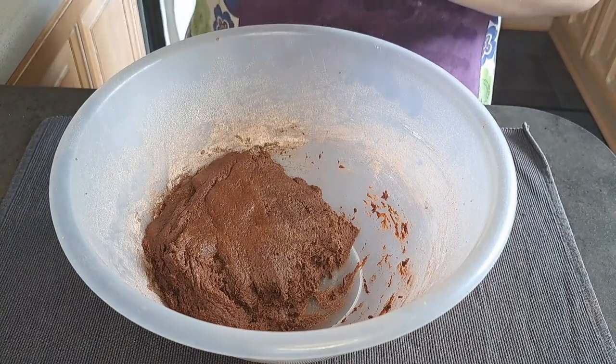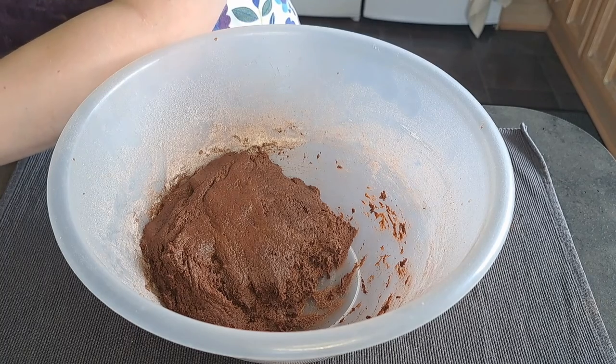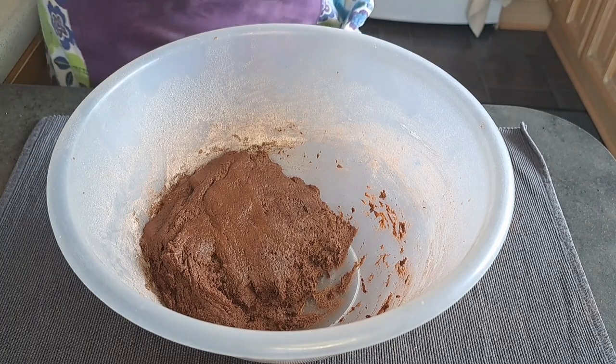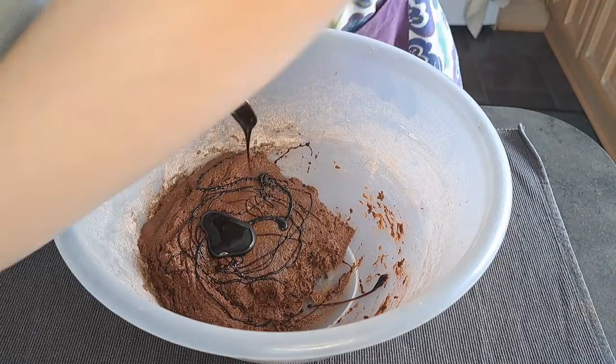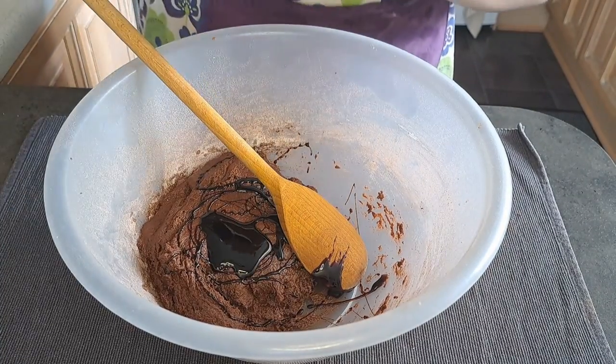I'm now going to add in a teaspoon of treacle, or you can use sweet soy sauce if you have some, along with the chocolate chips.